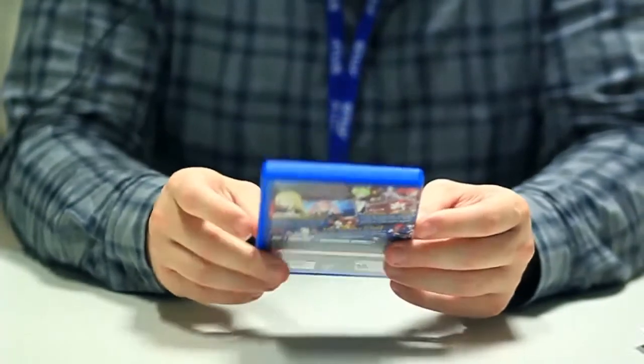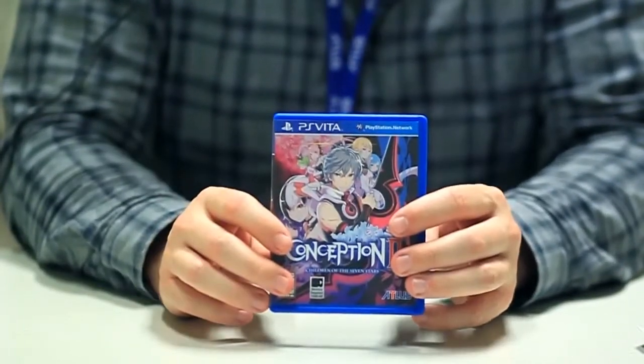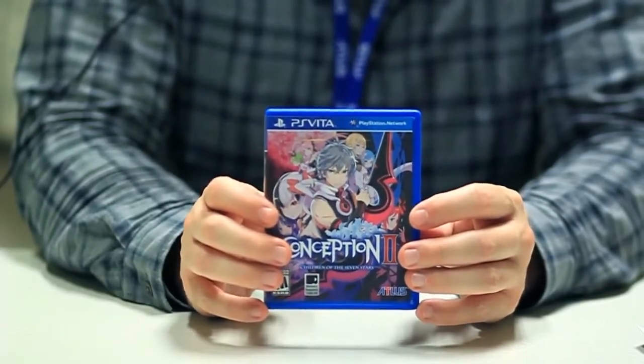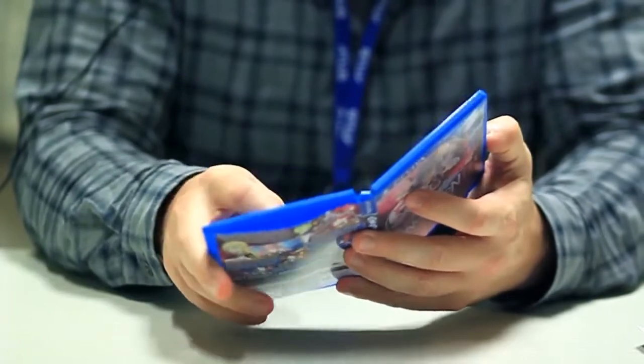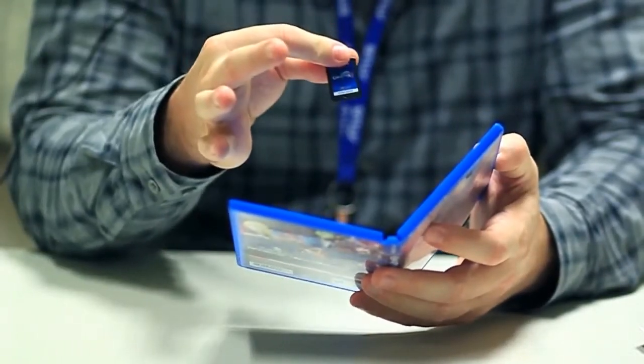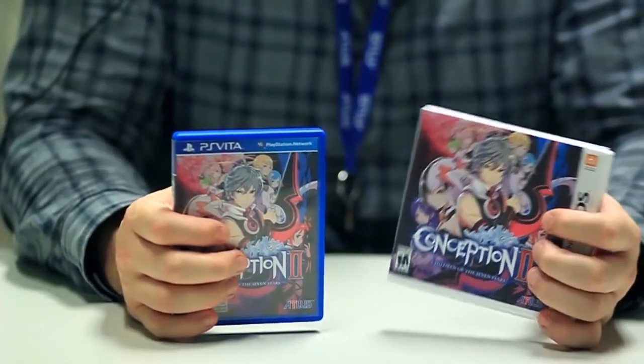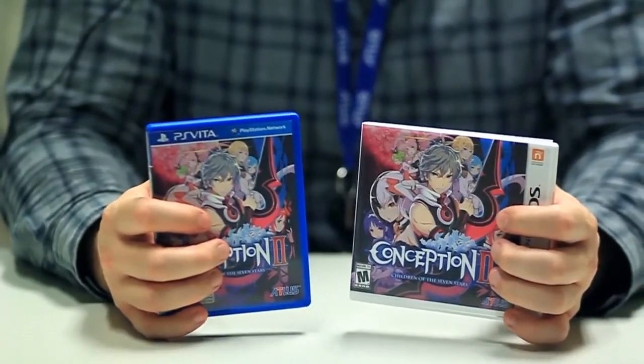If you don't enjoy the smell of new plastic and ink, you miss out on the fine things in life. So here's the Vita box, but the big question is: is the Vita cartridge easier to get out than the 3DS cartridge? Yes, it is. So there you have the unboxing for the Nintendo 3DS and PS Vita version of Conception 2.